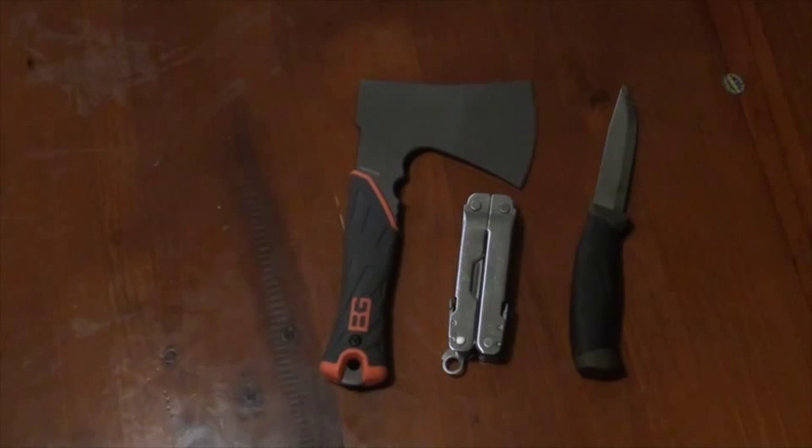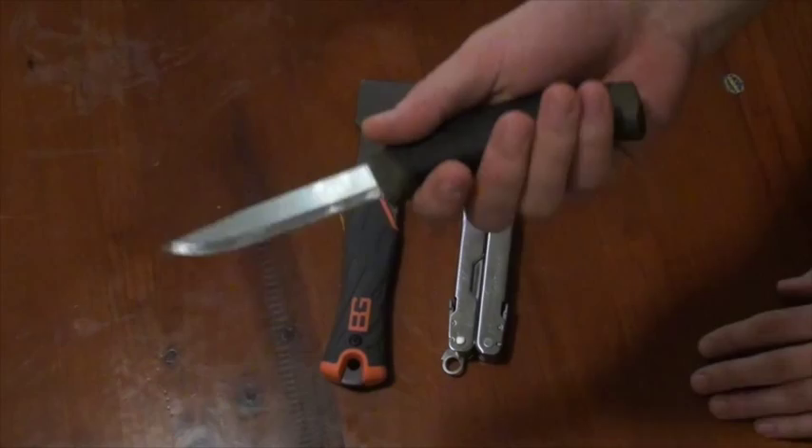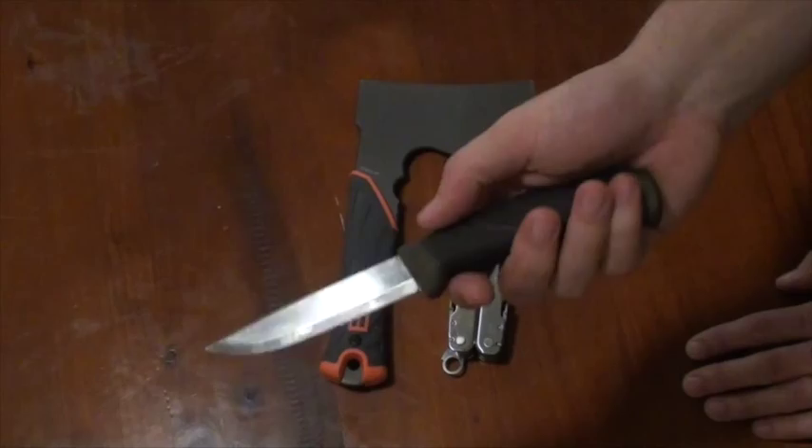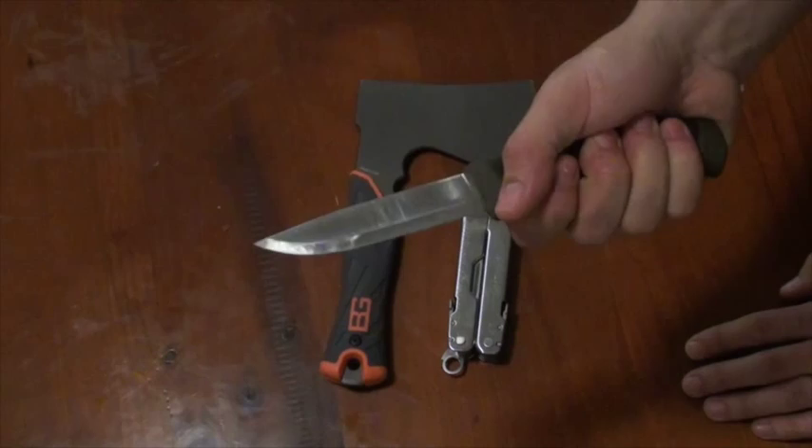So what have you got? A Mora Companion knife — one of the best knives, nice and light, super sharp. This is the stainless version, which I got because I couldn't find the carbon version. The carbon version is fine as well; we live in a dry country so if you're driving through the middle of it you'll be fine with carbon sitting in the car for a long time. Once you live by the sea, then get the stainless. Brilliant, comfortable knife — will do most of your chores; most people even baton with this.